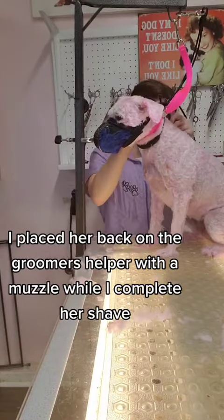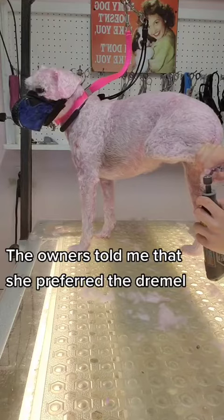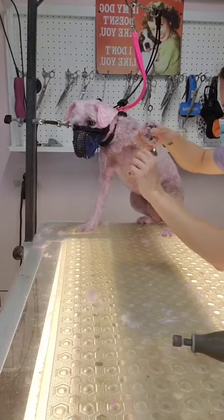I placed her back on the groomer's helper with a muzzle while I complete her shave. The owners told me she preferred the Dremel, but I found that she was much easier to do with the clippers. This made it even more obvious that she does not like the sound of vibration.